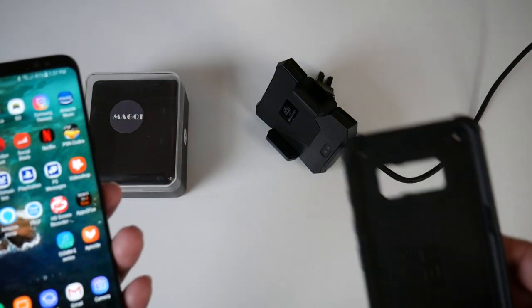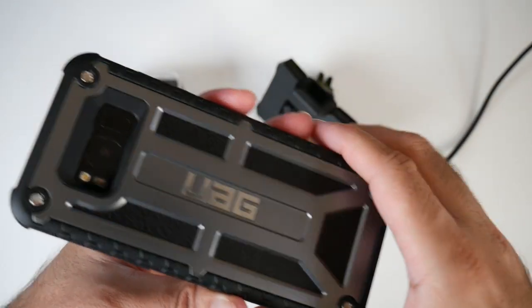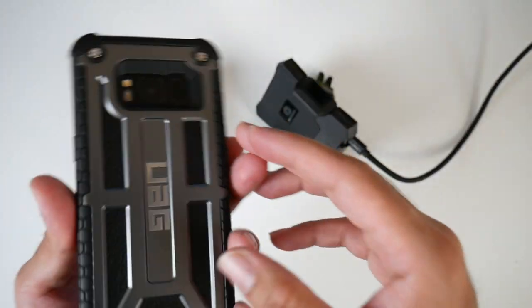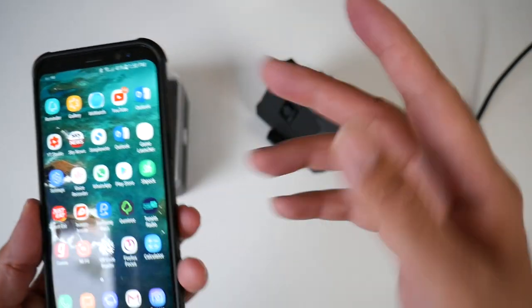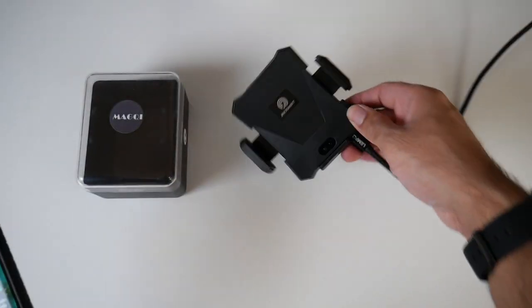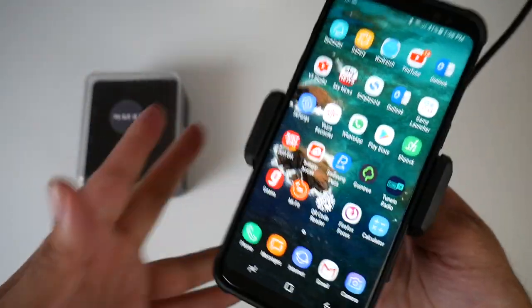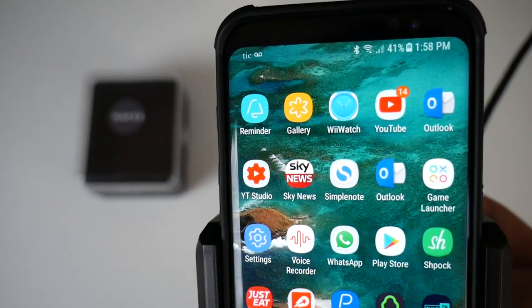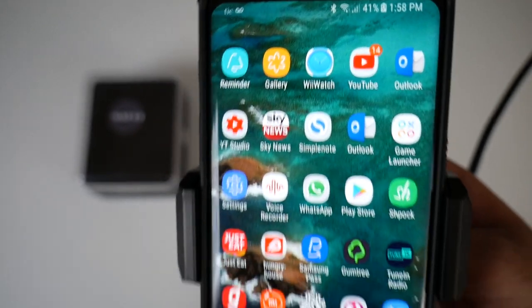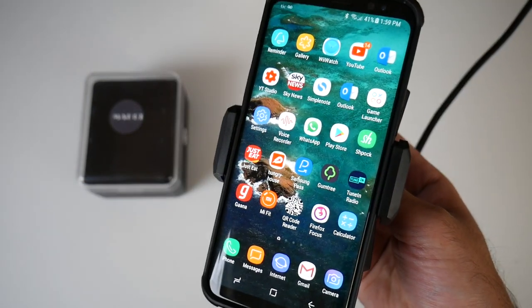What I'm going to quickly test is whether the Qi will still charge with a case on — it's the UAG armor case, which is drop tested 52 times, and it's a really good case for your Samsung Galaxy S8. So let's see if I can Qi charge through this armor case. And yes, we are wirelessly charging. I'm able to wirelessly charge even with my UAG case on the Samsung Galaxy S8.